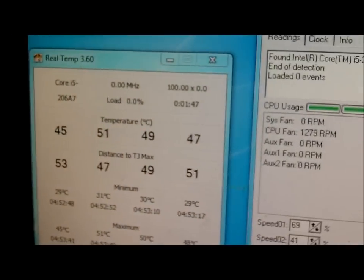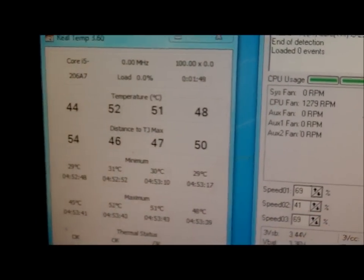We're going to run Prime95, do a blend test — some of everything, lots of RAM tested. RAM's getting going, we'll see what happens to the temperatures.